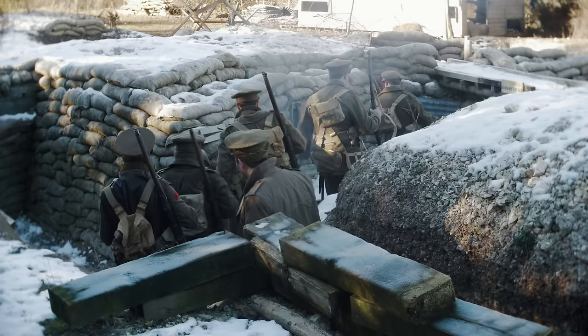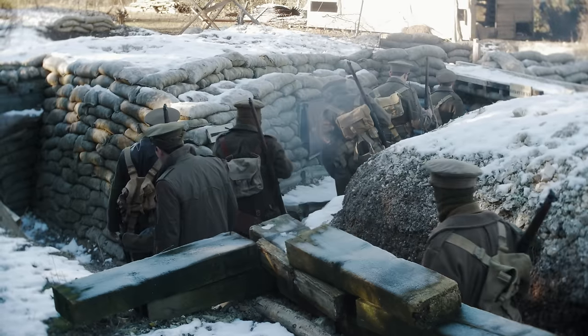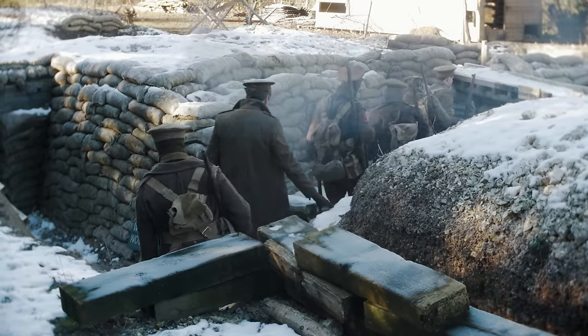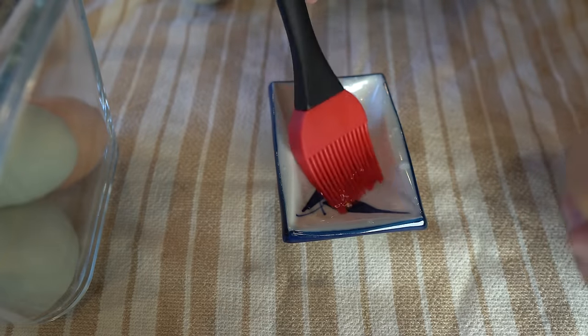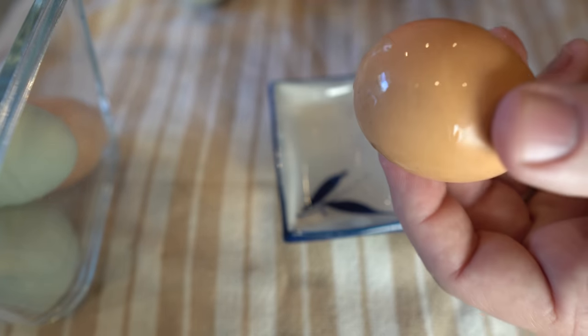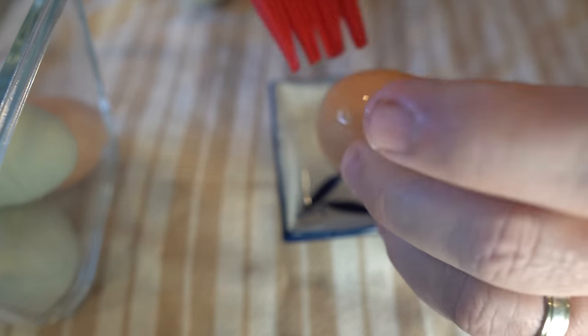Isinglass preservation — 9-12 months. During World War I, this technique began to be used. Often the solution of isinglass was thicker and goopy, and the eggs were stored directly in it instead of just coating the eggs. Their method resulted in some off-taste in the eggs, so this method may have fallen out of fashion.